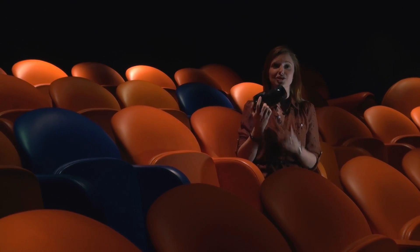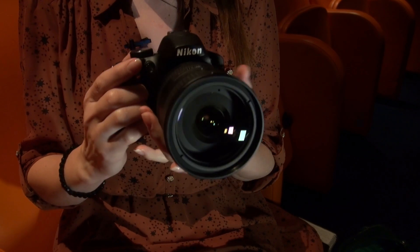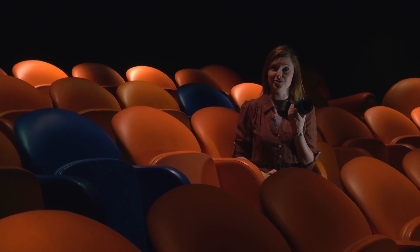This is a Nikon D3200, the latest of Nikon's DSLR cameras. It's the entry level model and here today I'm going to show you a little bit about what it can do and the features that it has going for it.